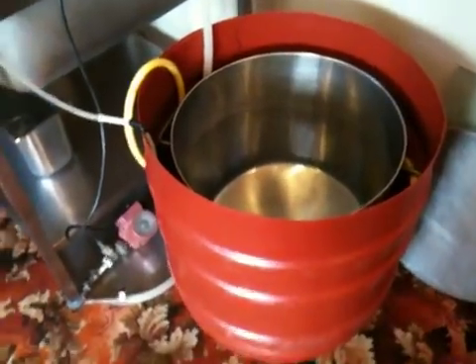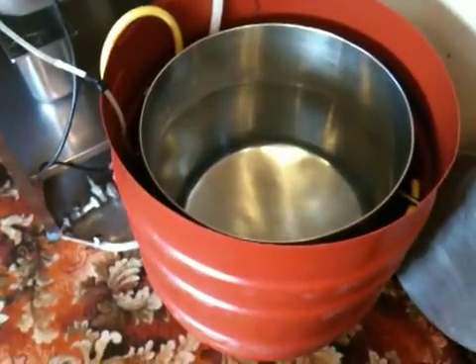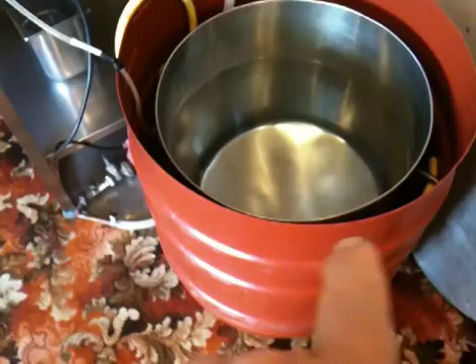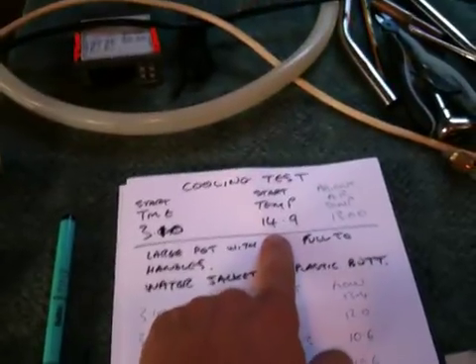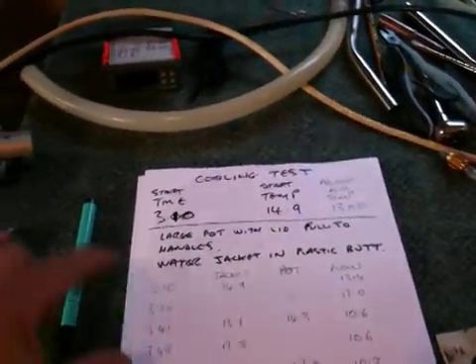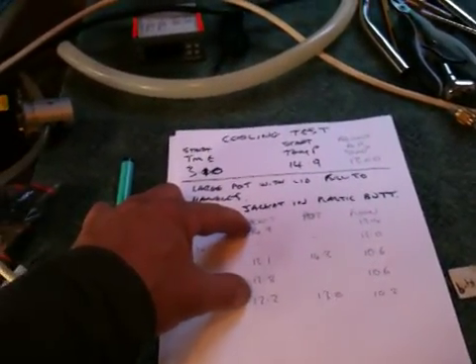Here's a fermenter test. First time I've tried having a water jacket around my 20-gallon stainless container. We started off at 14.9 water temperature and over an hour so far it's dropped — the jacket temperature has dropped from 14.9 to 12.2.